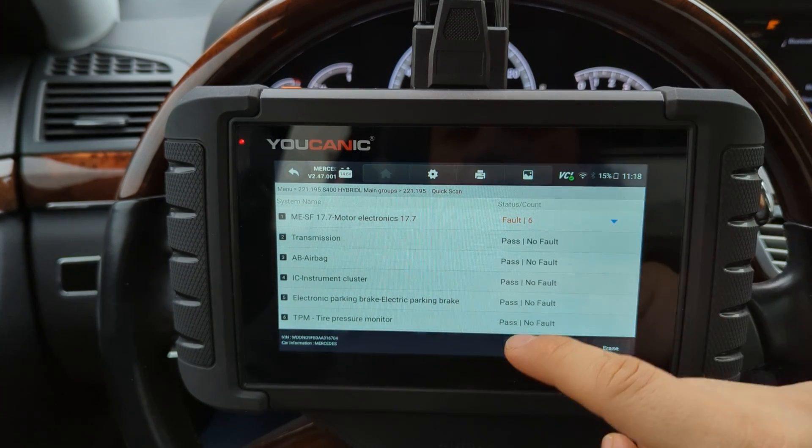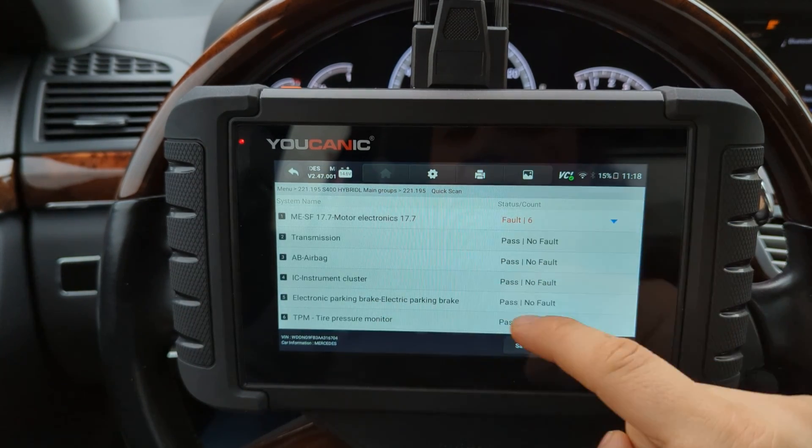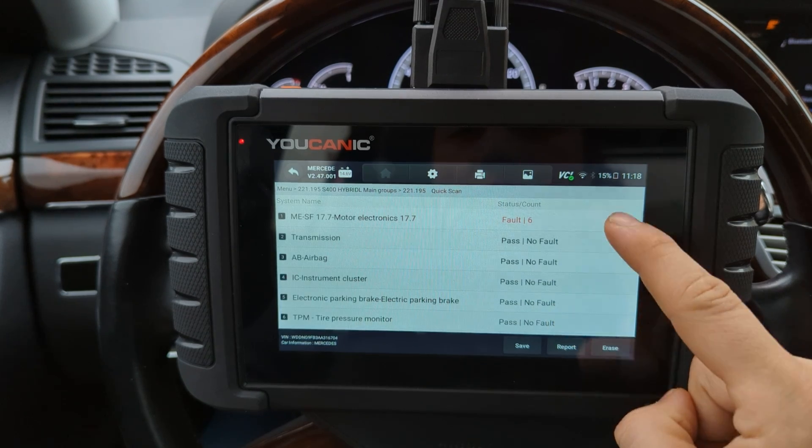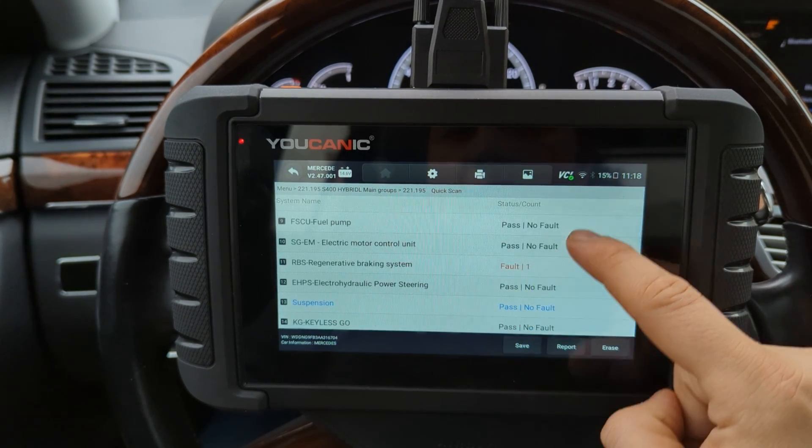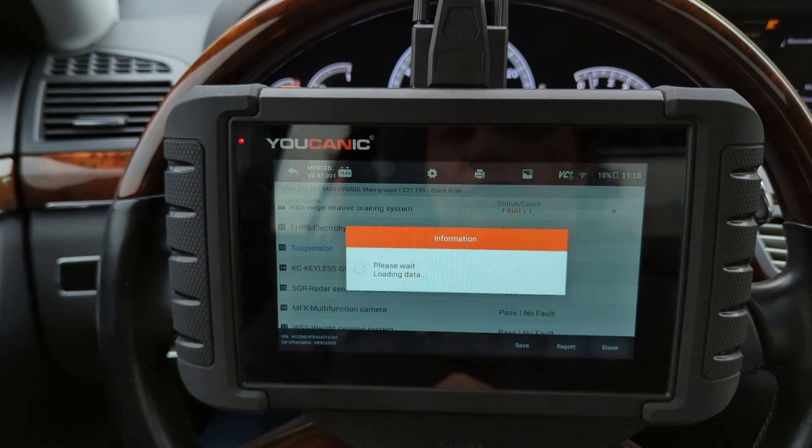So what you want to do is connect the scanner. You can run a full system scan where you look at everything on the car and the codes in each module, and then go and enter the suspension control unit.